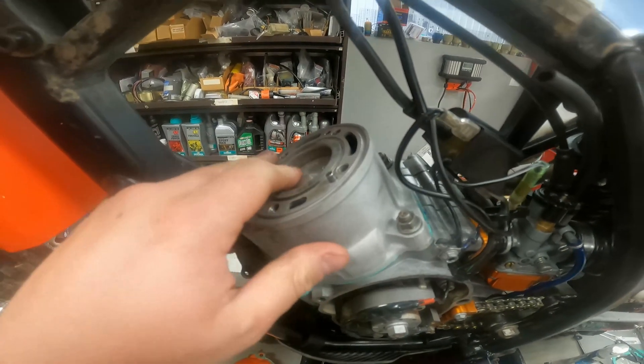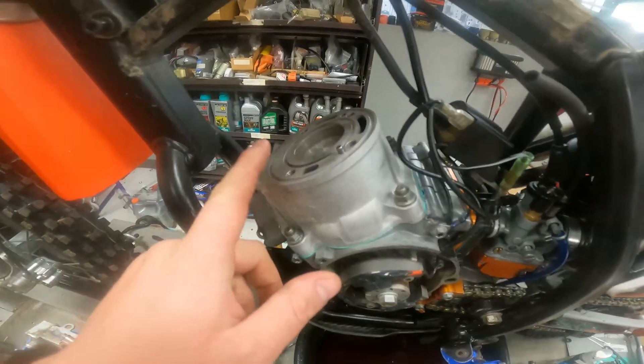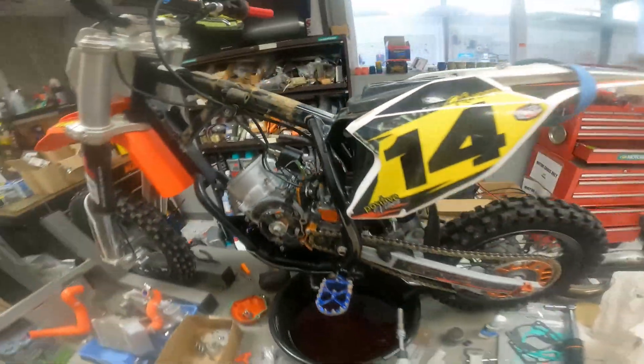There seems to be a lot of confusion when it comes to setting the X dimension on a KTM, and I just want to clear some of that up and give you a couple tips today.